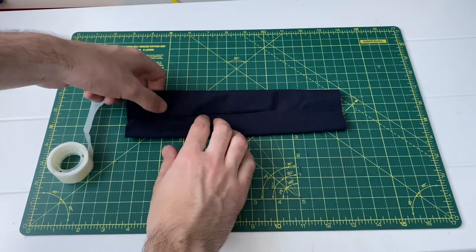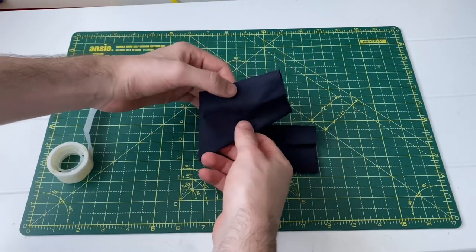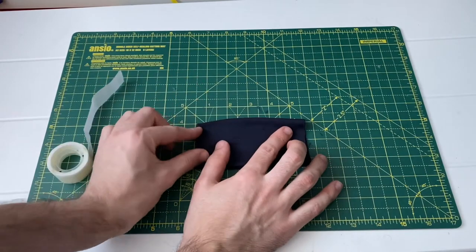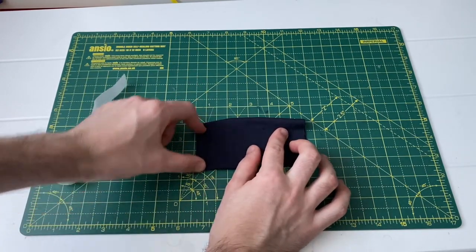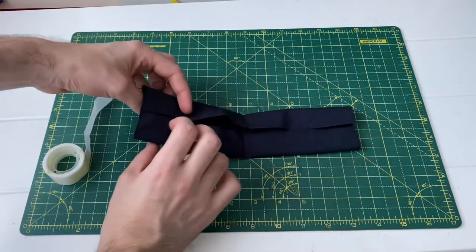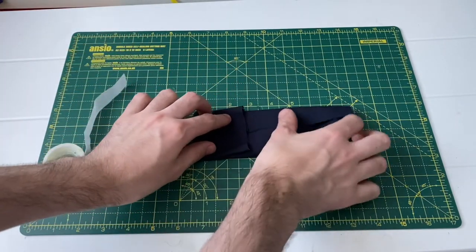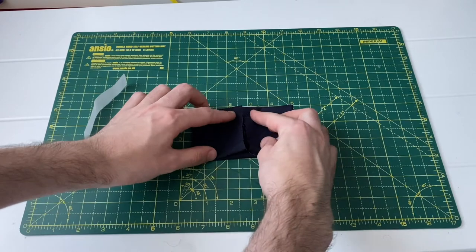Step four is going to be repeating this step but sideways — fold the fabric in half and crease it to get a nice middle fold. Then unfold it, fold it back on itself, and apply some glue dots so that it sticks perfectly in the middle.